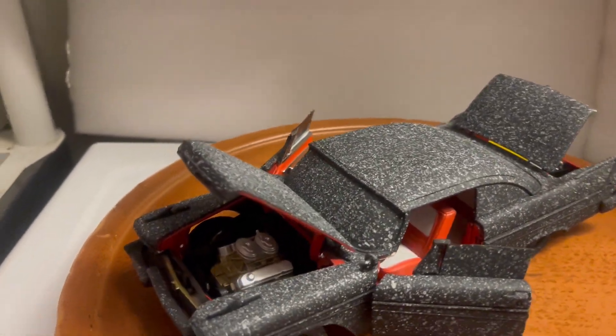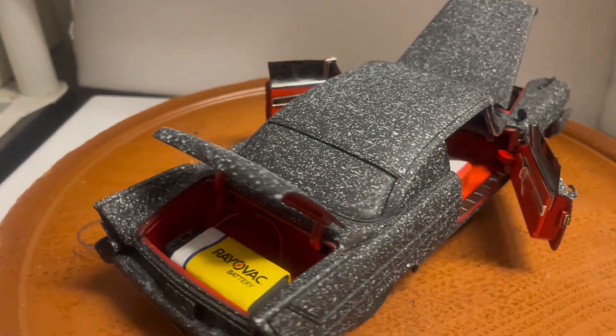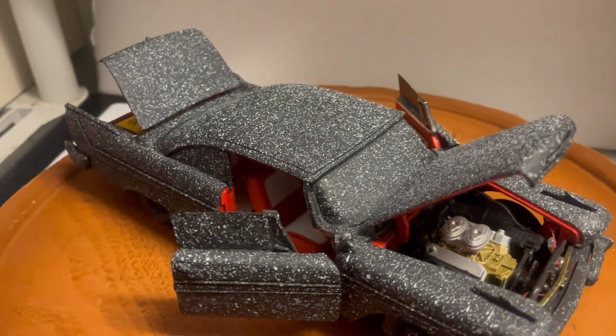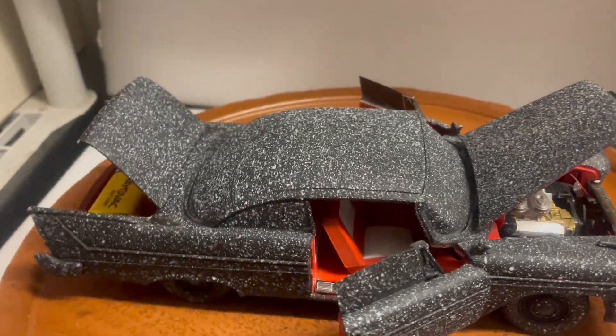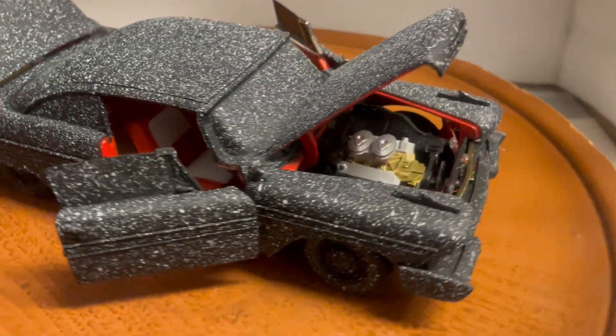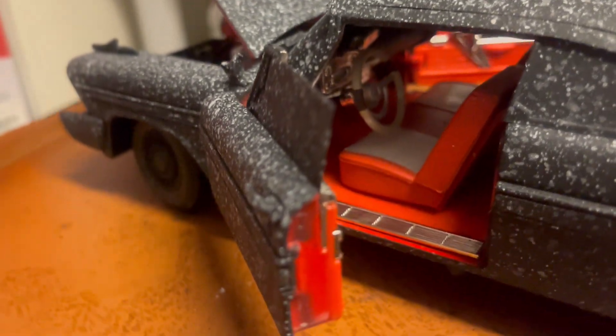Here's a custom-built Plymouth Fury from the movie Christine — this is the burnt version. The original car I used was a Motor Max 1:18 scale. It features opening trunk, doors, and hood. Under the hood you have a detailed engine, and the interior is just like in the movie.